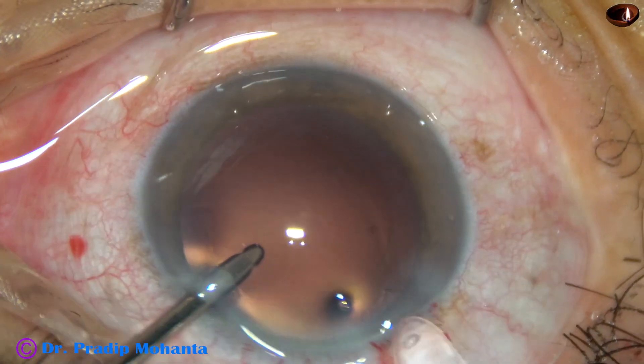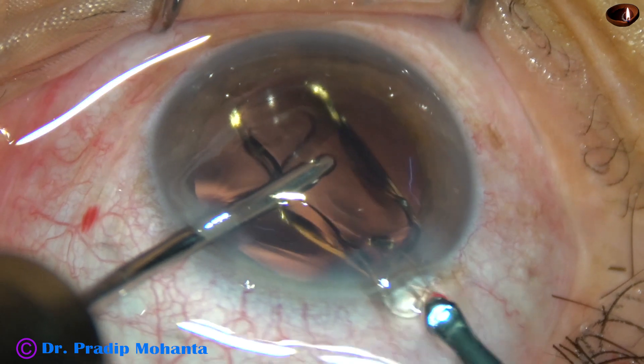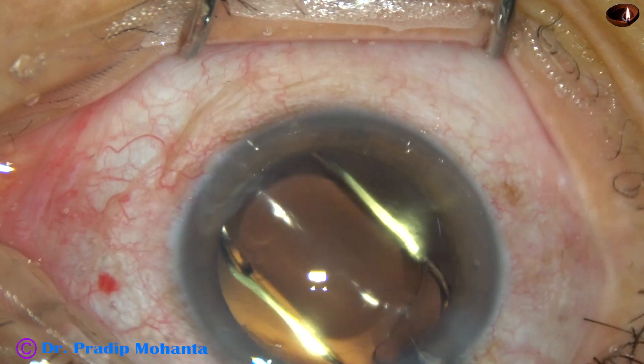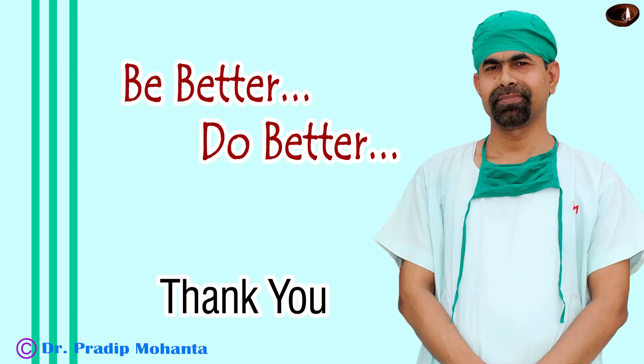In all these cases, the sideport on the left side was used only for hydro-implantation of the single-piece monofocal intraocular lenses. So, it is very much possible to do soft cataracts without using a chopper. Thank you very much for your attention. Hope this video will inspire you to try new things.